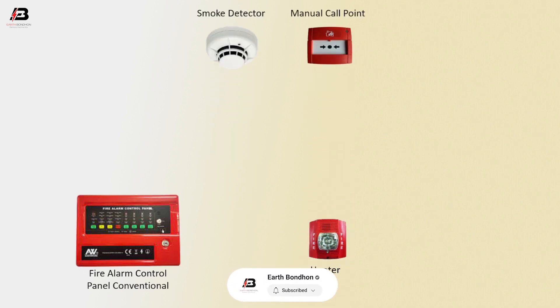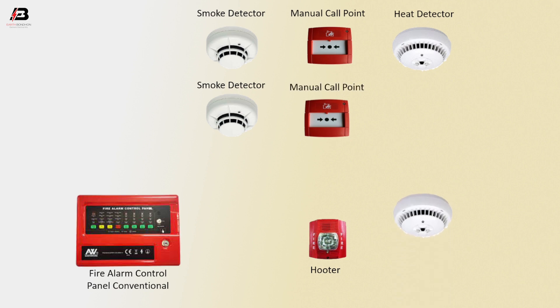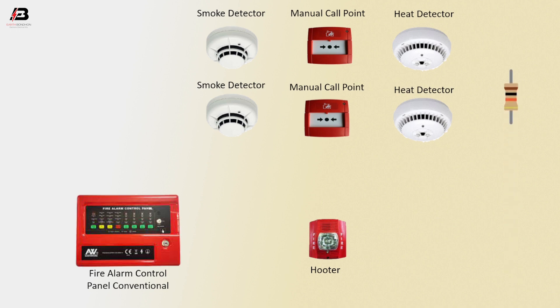Manual call point, heat detector, another smoke detector, another manual call point, and another heat detector. Resistor one, resistor two.